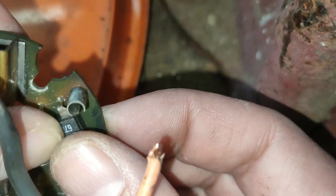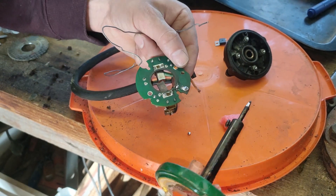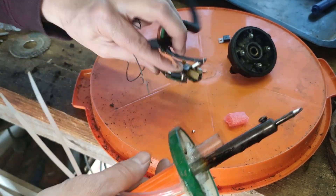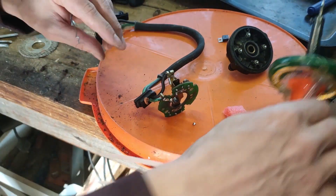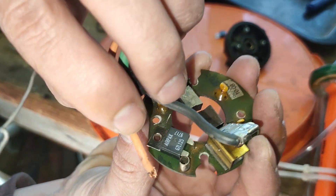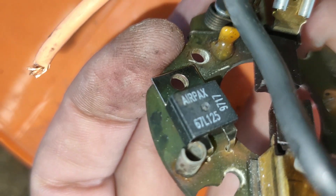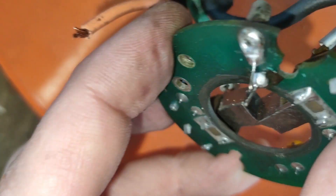And once that's attached, I'm going to test the pins that are working. So they're in. So I just need to strip that and stick that in there and test the new one.